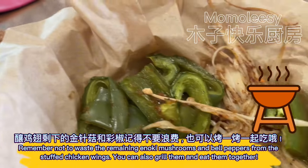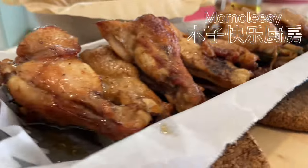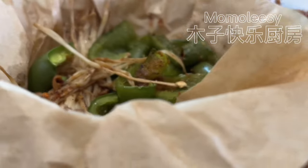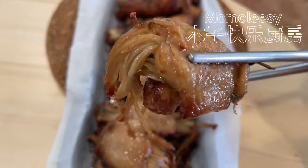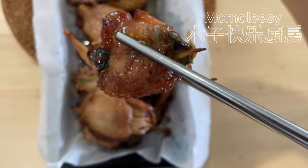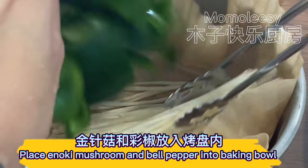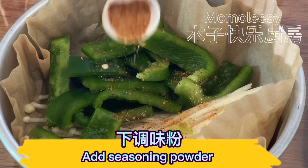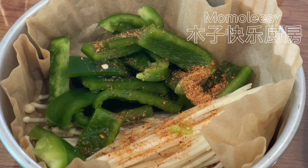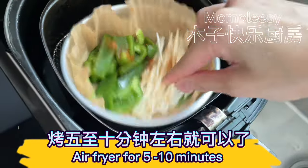Remember not to waste the remaining enoki mushrooms and bell peppers from the stuffed chicken wings — you can also grill them and eat them together. Place enoki mushroom and bell pepper into a baking bowl, drizzle cooking oil, add seasoning powder, and mix well. Air fry for 5–10 minutes.